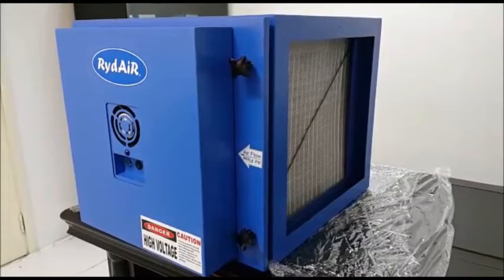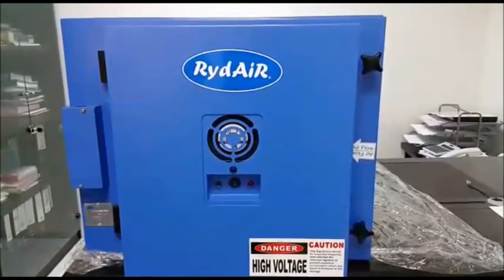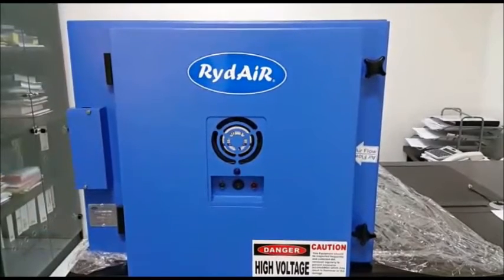ESP typically consists of cells and the power pack. In this enclosed area, the power pack is available. Two LED indicators are available to indicate normal or faulty condition.